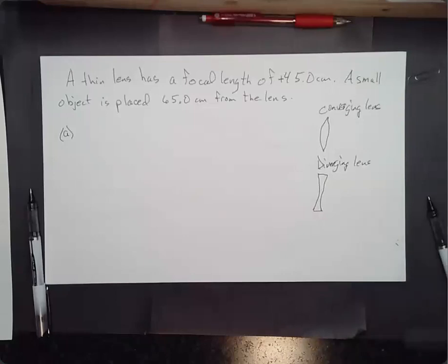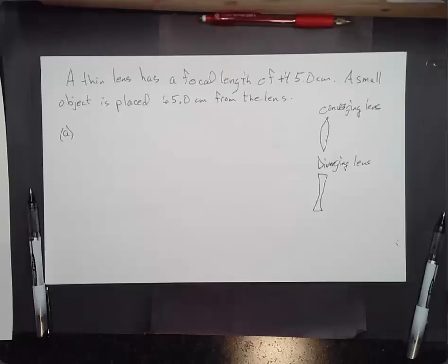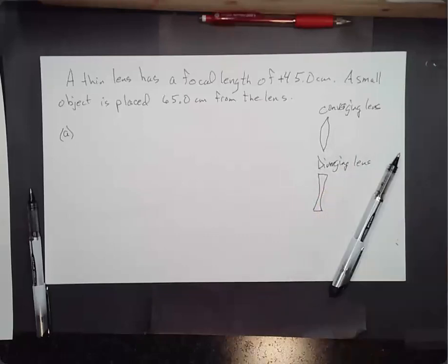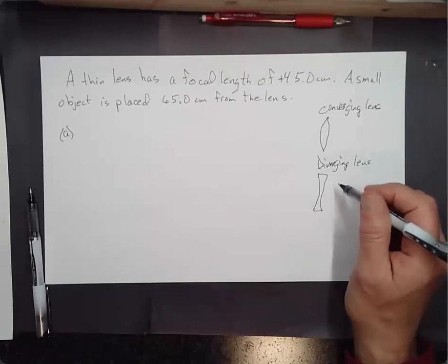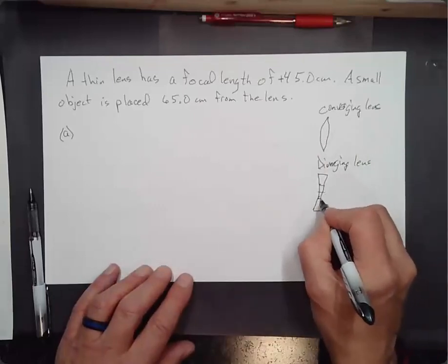I've been wearing glasses since fifth grade. Used to be the edges were really thick, back when the style was to have great big lenses — thin in the middle but getting fatter farther out. Then they started making glasses out of high index of refraction materials, so you didn't have to have such fat edges — you could get the same focal length with thinner pieces of glass.